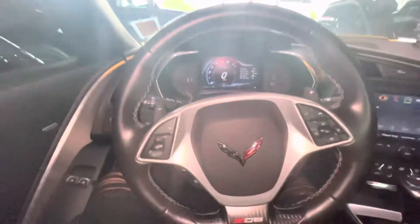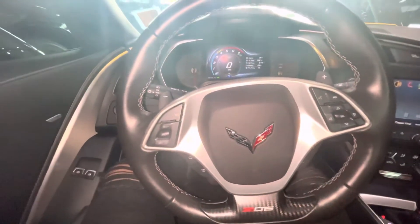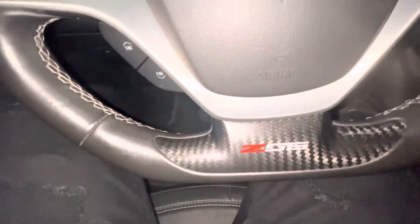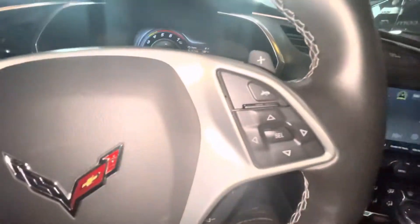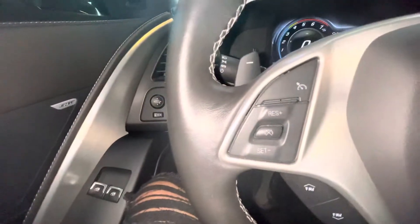Okay, guys, now we're in the interior of the car. Got the steering wheel right here — it's a nice steering wheel, it's got a sporty look to it. Got the Z06 right there, Corvette symbol right there. It has touch controls where you can control everything on the steering wheel as well. Cruise control right there.